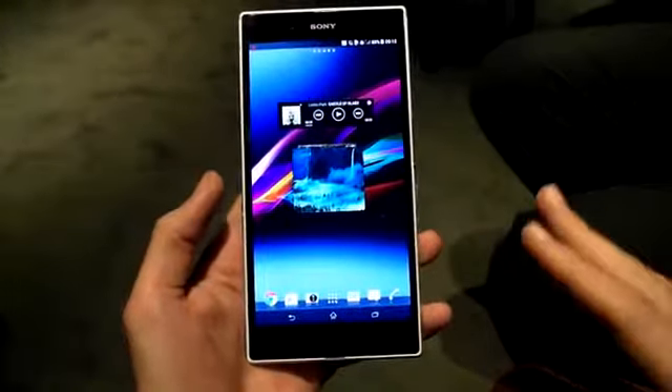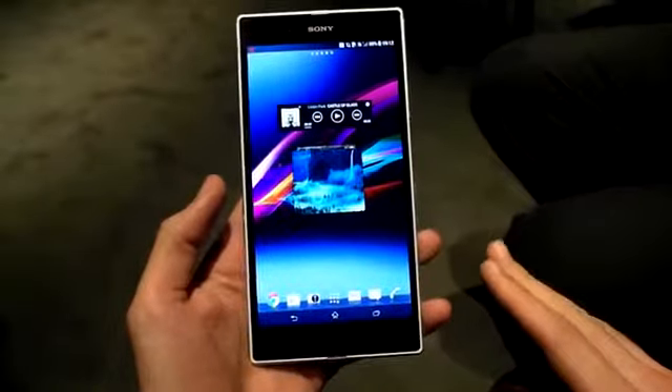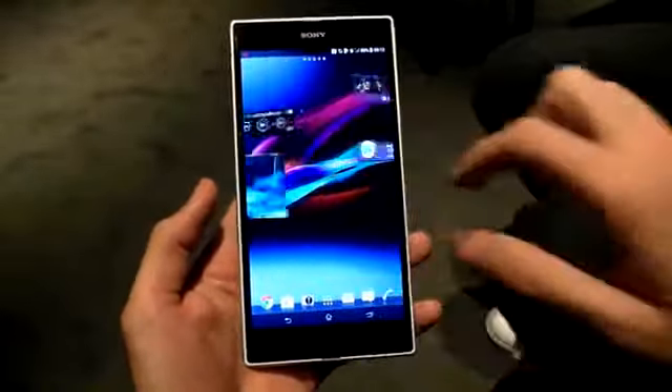Jumping onto specs, and we've got that Qualcomm Snapdragon 800 2.2 GHz processor in there. What's more, 2 gigabytes of RAM and 16 gig internal memory, coupled with microSD expandability up to 64 gigabytes.